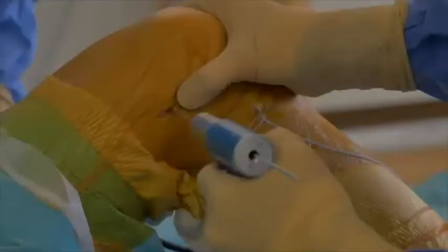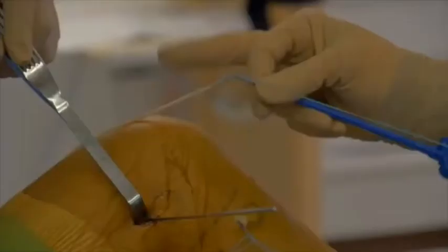Next, a 2cm incision is made slightly posterior and proximal to the lateral epicondyle. A K-wire is inserted, overdrilled, and the ALL graft is secured with a swivel lock.